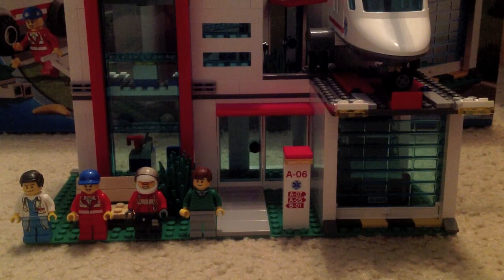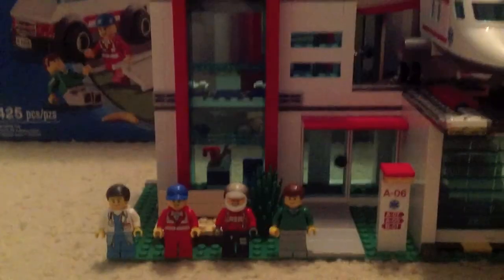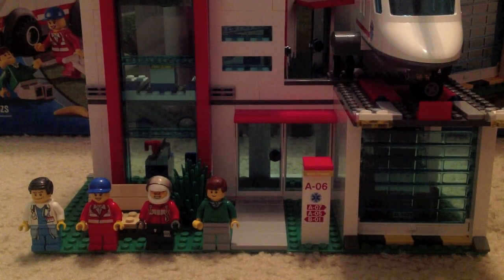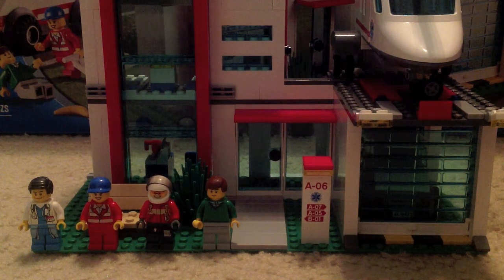Hey guys, Jacob here with another Lego set review. This one's gonna be on the 4429 helicopter rescue — they were gonna name it city hospital, but then named it helicopter rescue for some reason. It costs $60.